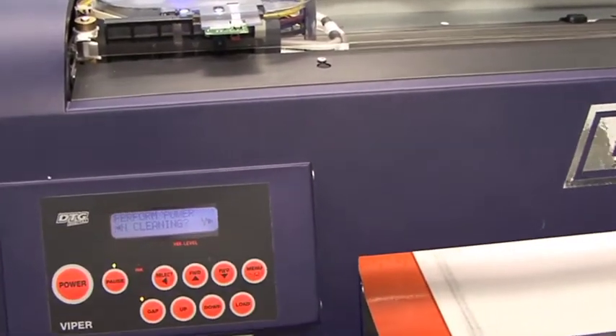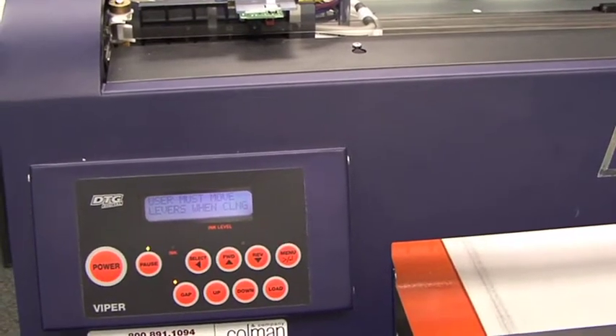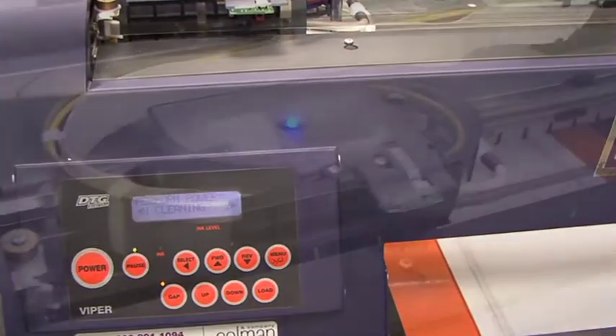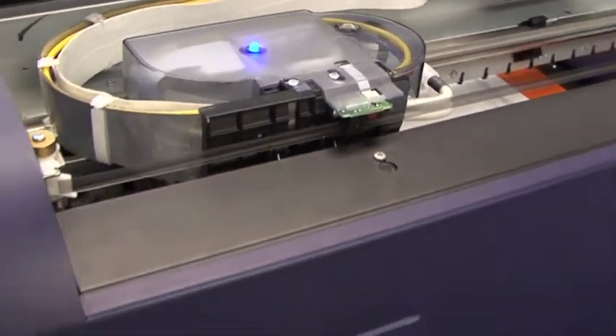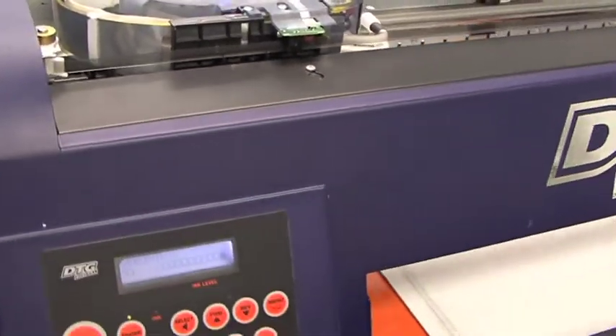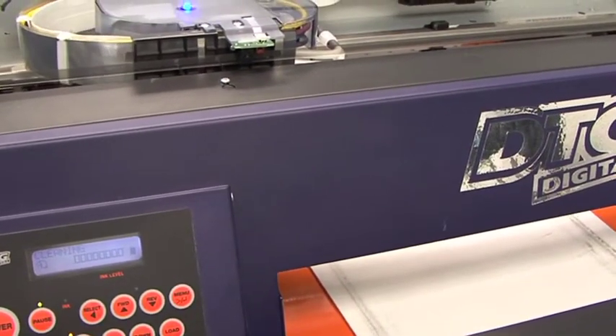Why do we perform these head cleanings? We perform these head cleanings to make the print head actually fire ink. By doing so, that is going to force ink through the print head, forcing out any air, clogs, or unwanted particles that may be blocking our nozzles.